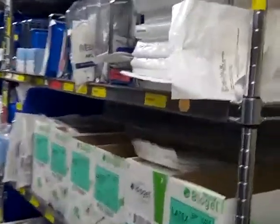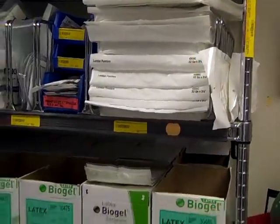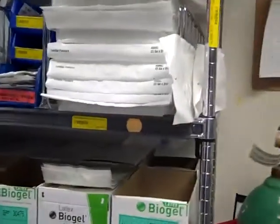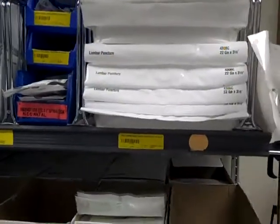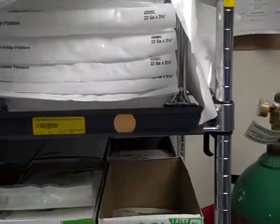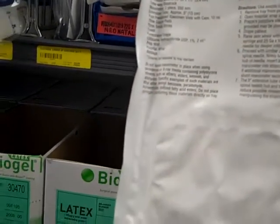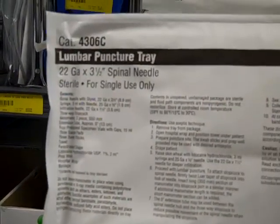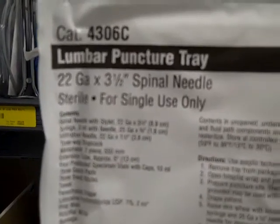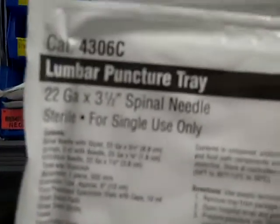You're going to need the LP kit. The LP kits are located right here on the right wall, right above the gloves. There are adult and pediatric LP kits — at this time it looks like there's only some adult ones. You can pull the kit here and usually tell right there — the 3.5 inch needle is the long needle, so that's obviously designed for an adult.